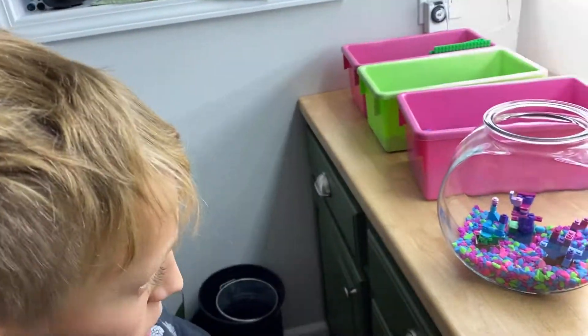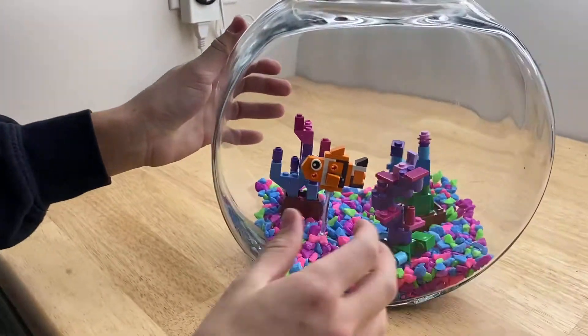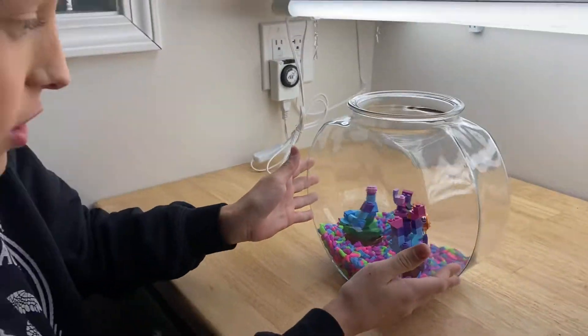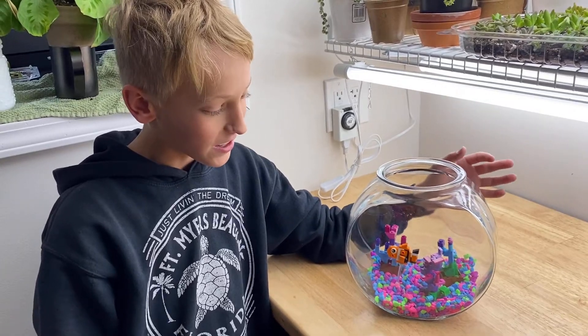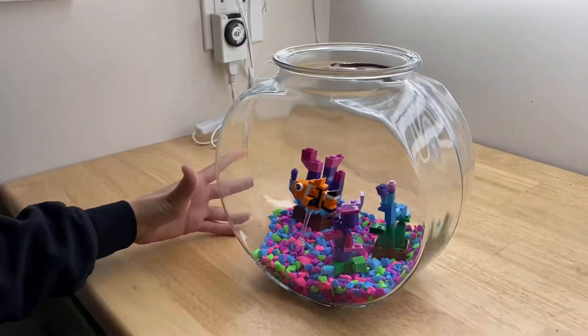All right, there it is. Wow. All right guys, so this is the final product — the Lego one gallon fish tank. And yes, I did steal this little clown fish from my brother's Lego set, but the rules were you could use anything in the house. But I built the rest, so yeah, this is it.